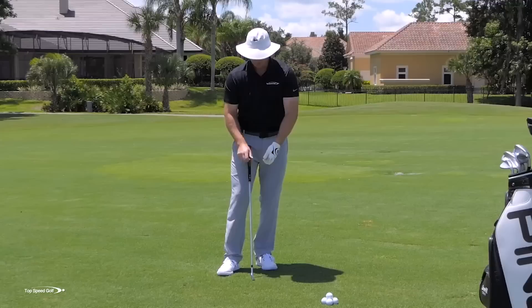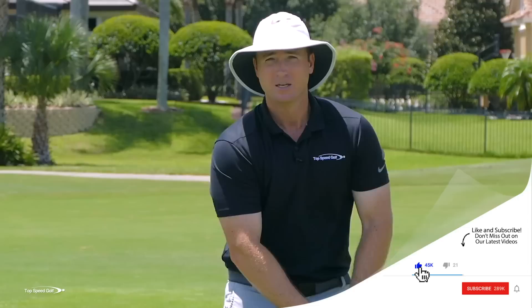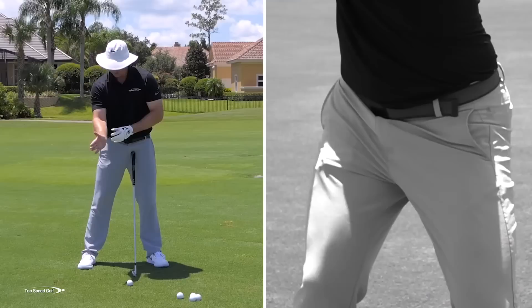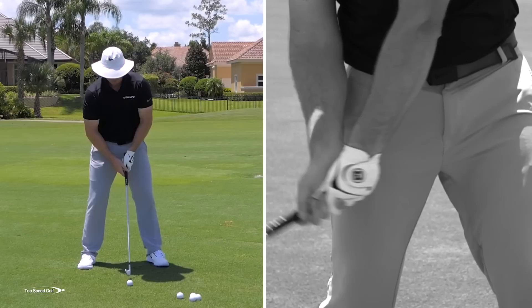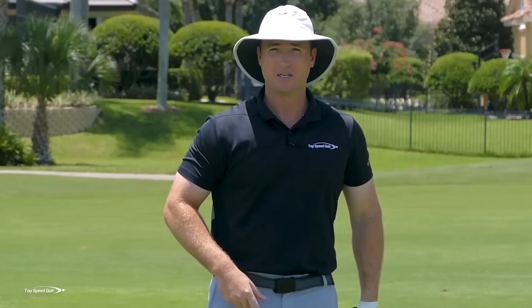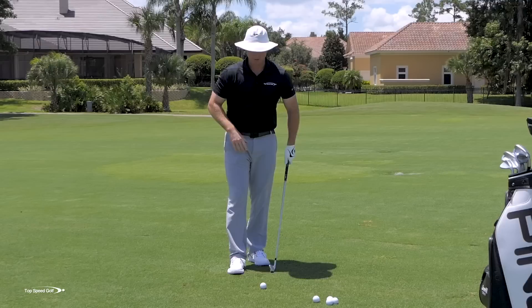Flipping feels more powerful because you're pushing your wrist toward the target, but that's actually not the right way to speed up the club head. If we cover the golf ball instead, we can get that club head to accelerate under its own power and really whip through contact. When flipping, I'm taking my right palm and pushing it toward the target — the muscles on the inside of your forearm are flexing. This causes a chicken wing, where the left elbow bends through the follow-through.